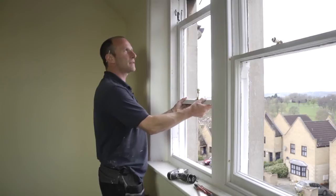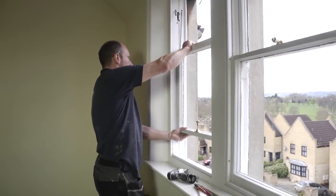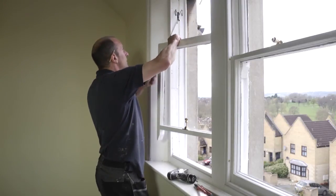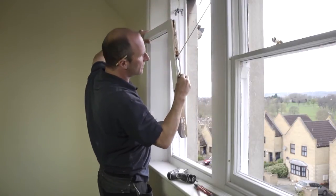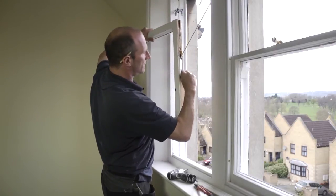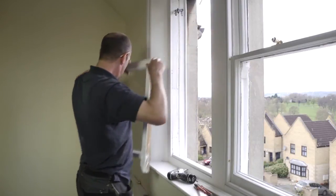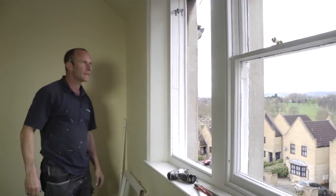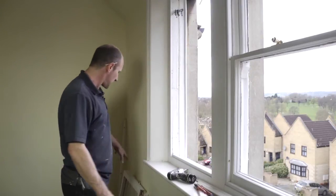Now we're able to do exactly as we did with the bottom sash to the top sash. Bring it down to a comfortable height, bring it out — placing one side, changing hands, holding the top of the sash. Now we're able to paint the inside of the box from the sill from inside the room, and paint the sashes.